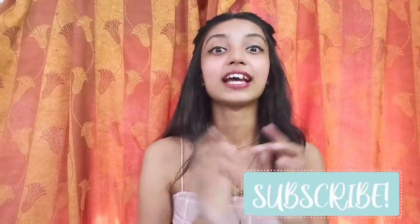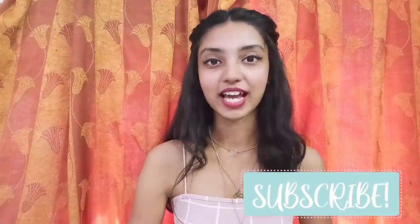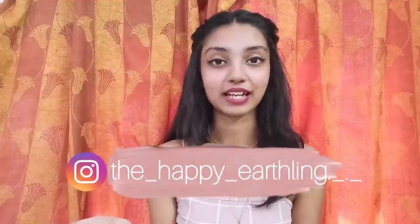But before we start, hit the subscribe button if you haven't yet. Follow me on my Instagram — this is my Instagram handle. And now, let's get into the video.